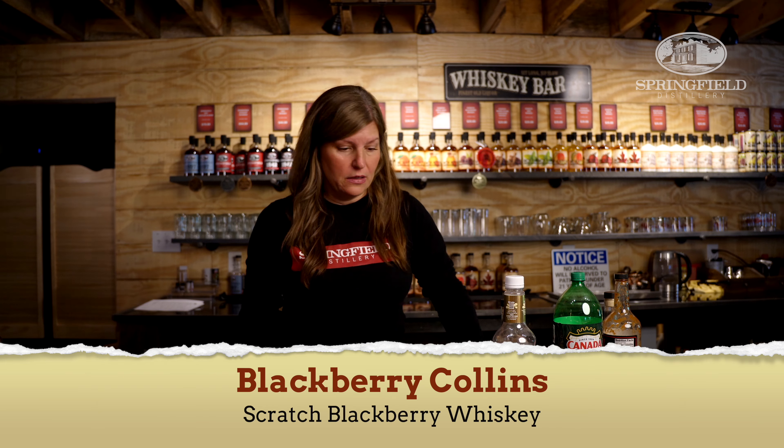Hey, I'm Kelly with Springfield Distillery, and today I'm going to make you one of our favorites in the tasting room, which is a Blackberry Collins.